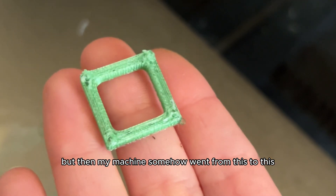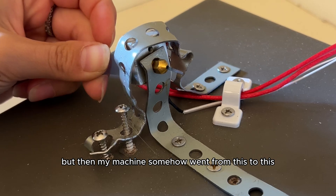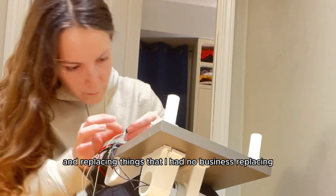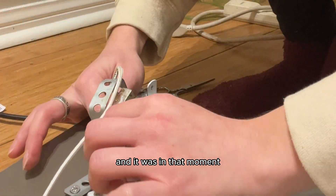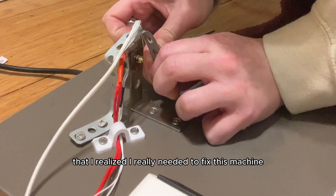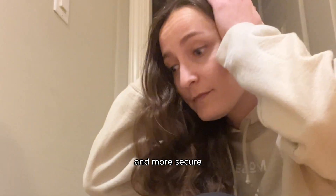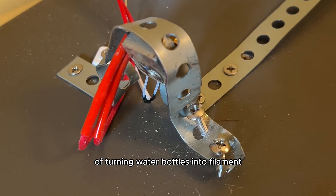My machine worked at first — I even successfully turned a few water bottles into filament and printed with it. But then my machine somehow went from working to broken. I was fiddling with it too much and replacing things I had no business replacing, and it was in that moment that I realized I really needed to fix this machine.